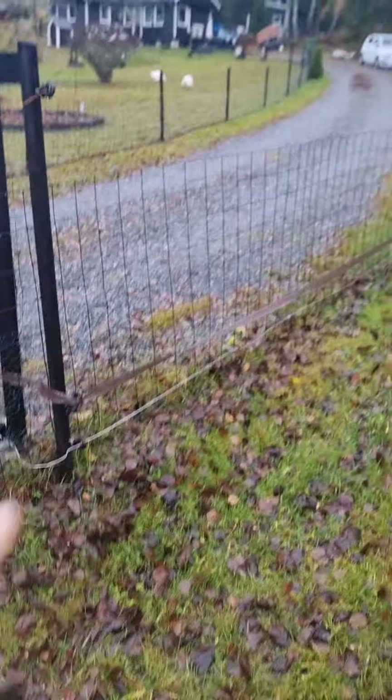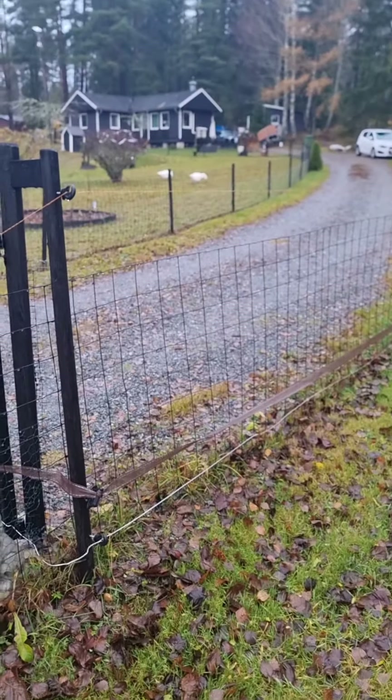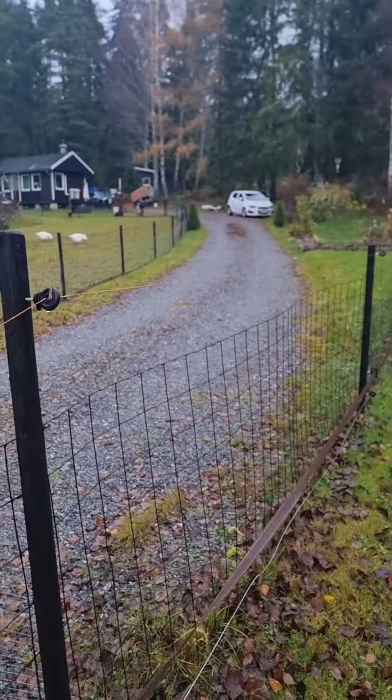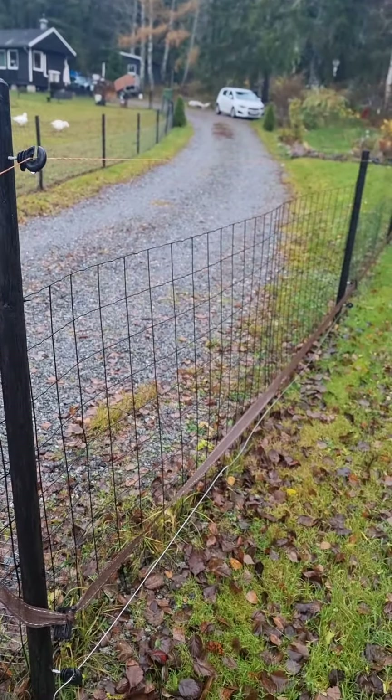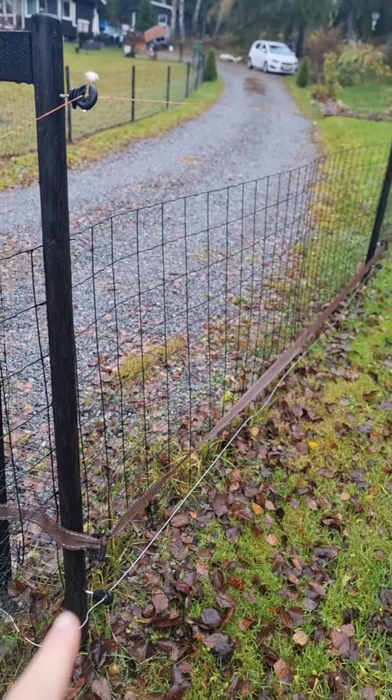My best predator defense — by far — is the fence we have. A real fence around our whole property protects very well, but it won't protect from foxes digging under or jumping over.